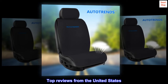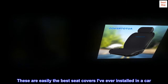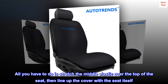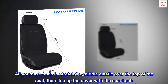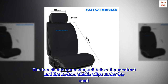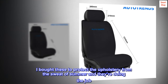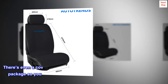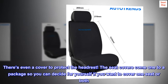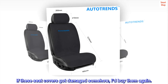Top reviews from the United States. Easy to install. These are easily the best seat covers I've ever installed in a car. All you have to do is stretch the middle elastic over the top of the seat, then line up the cover with the seat itself. The top elastic connects just below the headrest and the bottom elastic slips under the seat. I bought these to protect the upholstery from the sweat of summer and they're doing the job. There's even a cover to protect the headrest. The seat covers come one to a package so you can decide for yourself if you want to cover one seat or both. If these seat covers got damaged somehow, I'd buy them again.